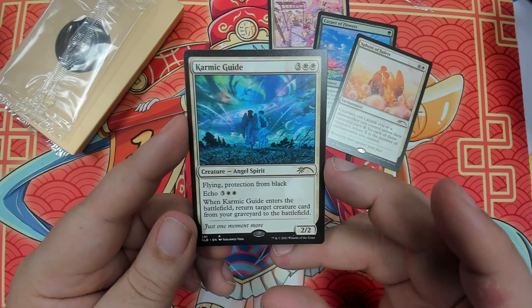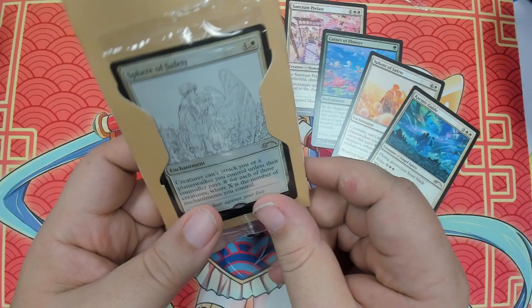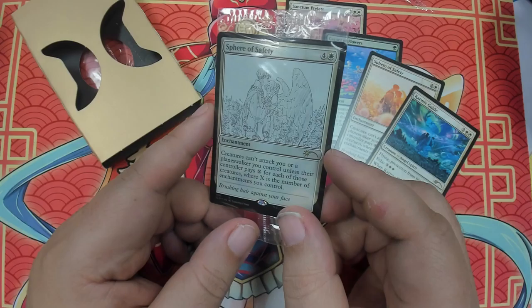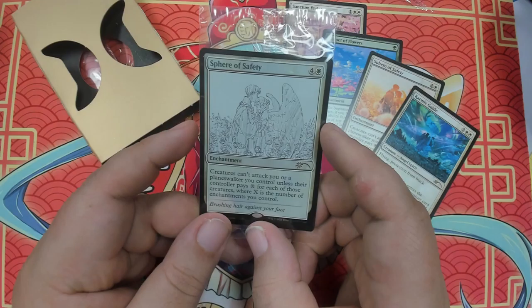I do have all intentions of getting these graded. These are going to be actually my first four cards I grade. And as with most Secret Layers, they give you a bonus card. This bonus card seems to be Spear of Safety — looks like it's the version before she put color to it.